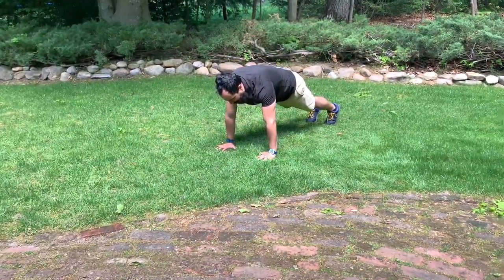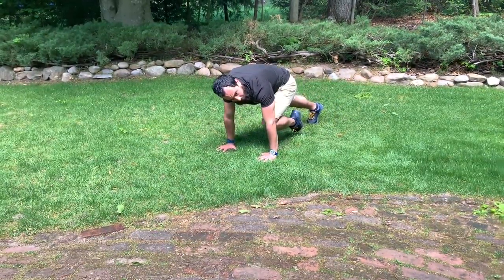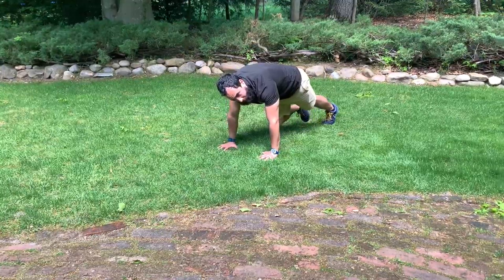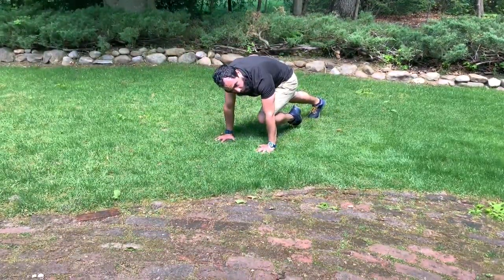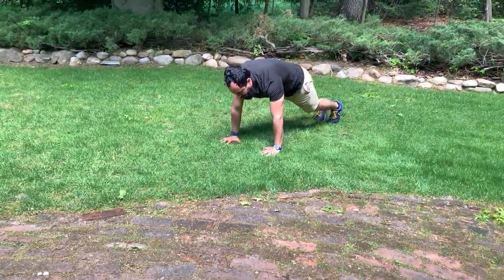Mountain climbers. You're in a plank and then you're going to bring your knee up into your chest. As you do that, you'll start to feel how you're getting your core to kind of crunch in and round your spine slightly.